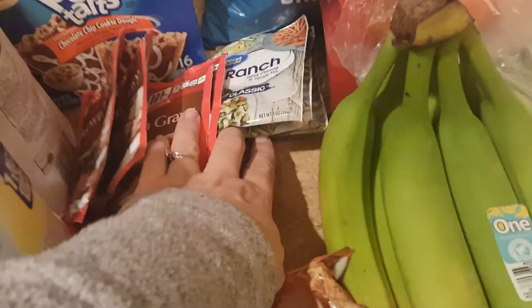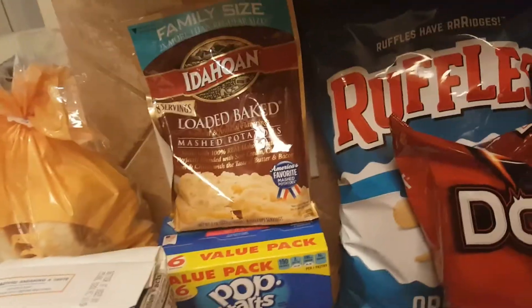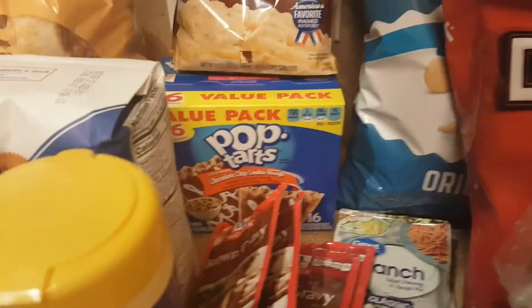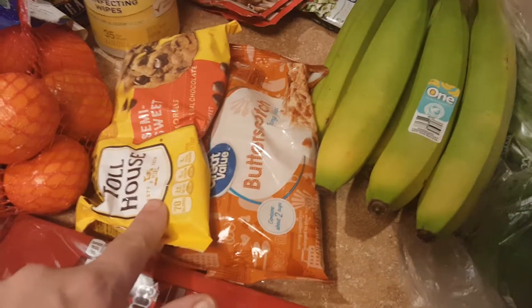I got some Bouns for my husband, Lipton onion soup mix, four packets of brown gravy mix, three of the ranch seasoning, loaded instant mashed potatoes, some Pop-Tarts, Ruffles, Tostitos, Doritos, some very green bananas, butterscotch chips, chocolate chips, green leaf lettuce, a strawberry watermelon water enhancer, a lot of lemons, and a green bell pepper.